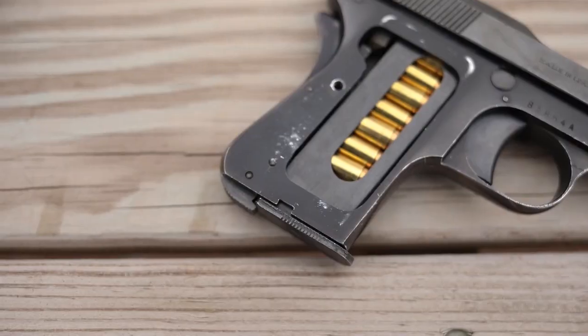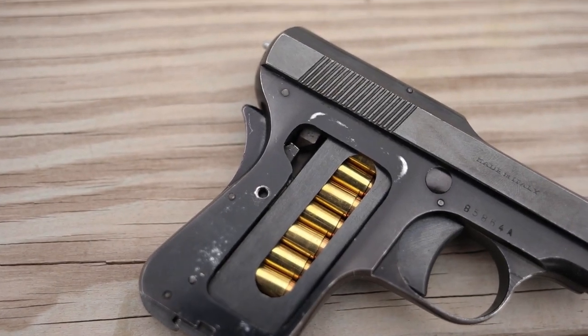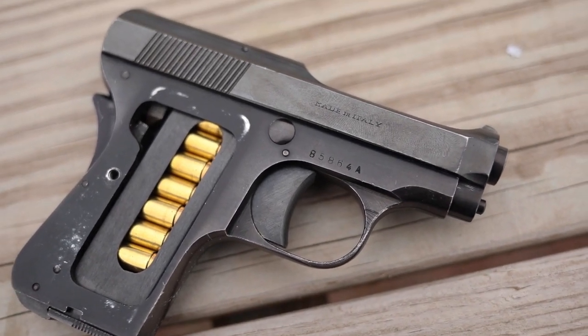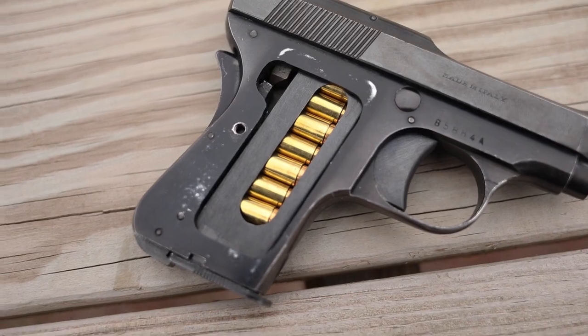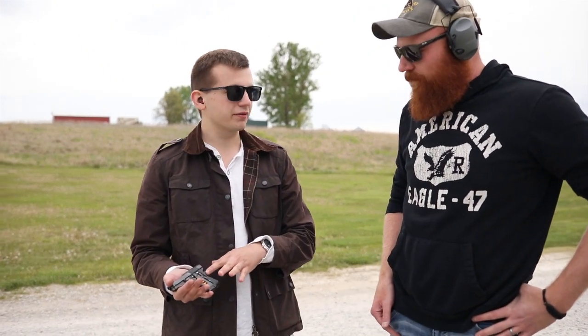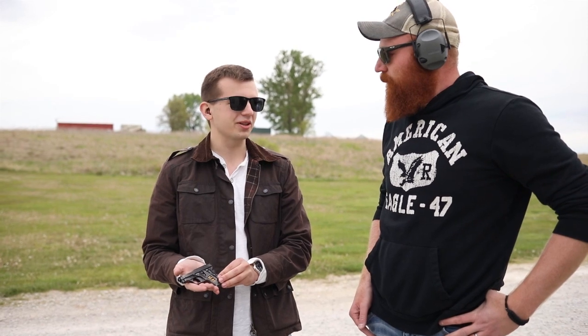We're going to be doing a good little video on this guy, which is the original Bond gun. My name is Caleb Daniels with Commando Bond on Instagram. So this is the Beretta 418 — a 25 ACP single stack striker-fired handgun written into the novels by Ian Fleming. This one is from 1953, the year of production, and that's the first year the Bond novels were published. So this is the original Bond gun from the original Bond year.